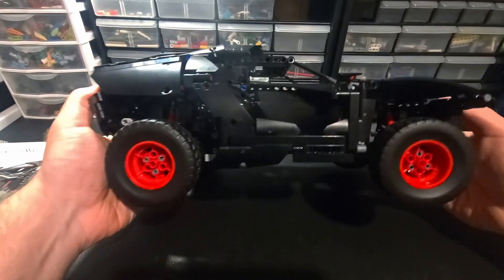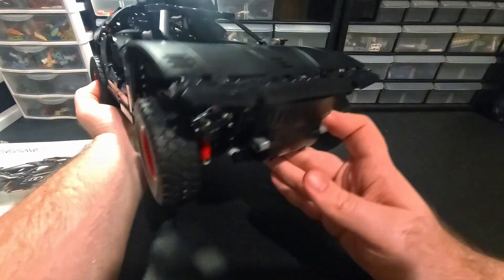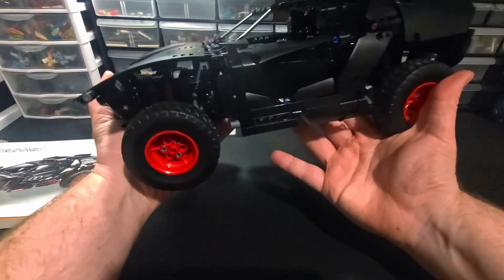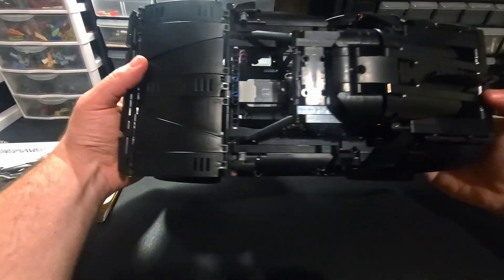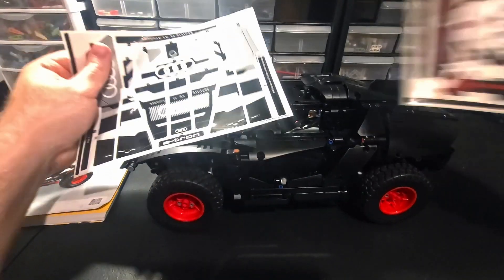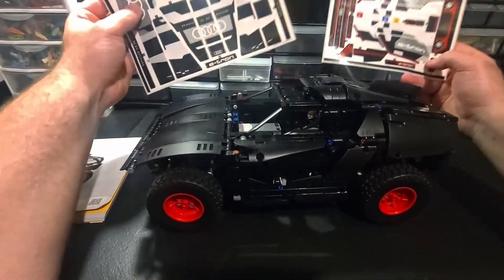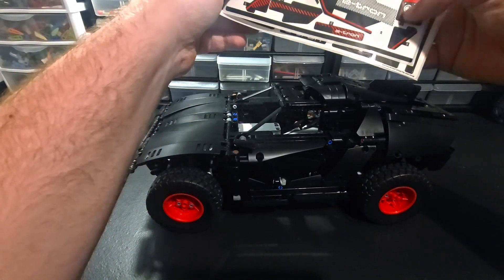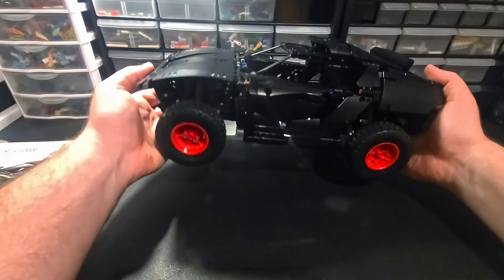Here it is - it's done. No stickers - this is what it looks like naked. I never put the stickers on because I want to know what Lego is hiding underneath them. This thing comes with a bunch of freaking stickers - two sticker sheets, oh my god so many stickers. I don't want stickers on my Lego. I plan on taking this apart - I don't want to keep it together just for the stickers.